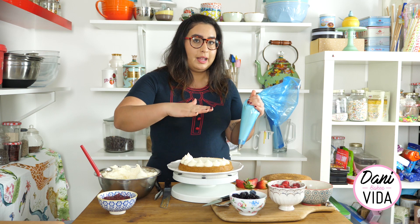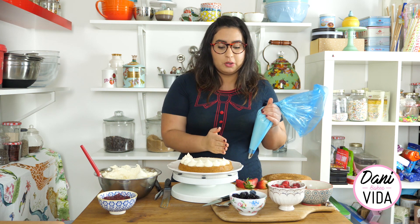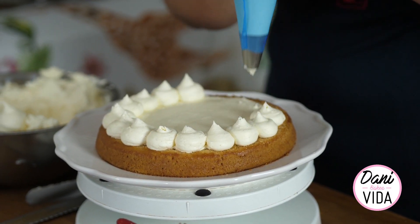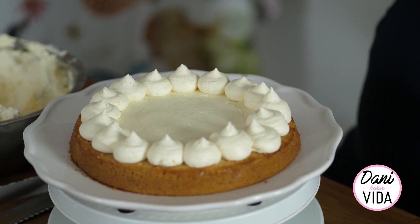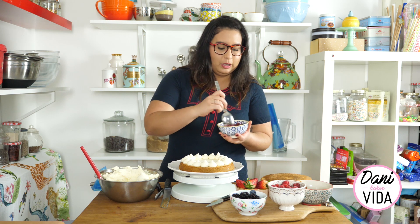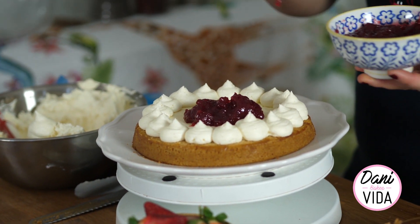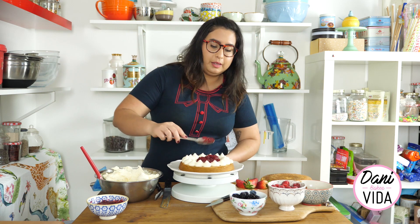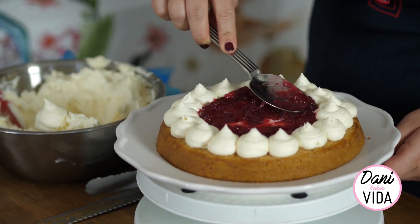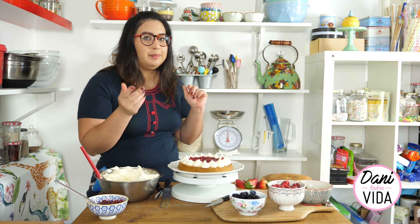We are going to put more sponges on top of this one so this design is going to become a little bit flat, so don't put the piped cream exactly on the edge - a few centimeters toward the center of the cake. This design acts almost like a wall so the jam doesn't go everywhere. Take your jam - this is some beautiful raspberry jam - put it in the middle and then make it nice and flat so it goes everywhere. And that's your first layer done.